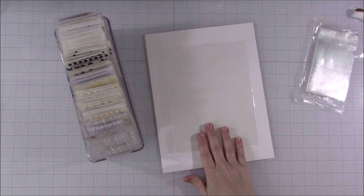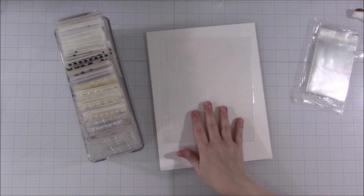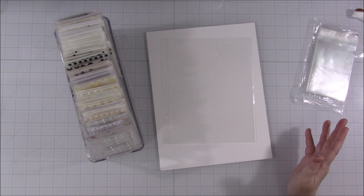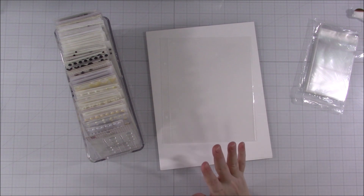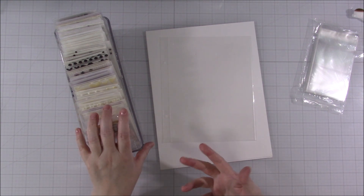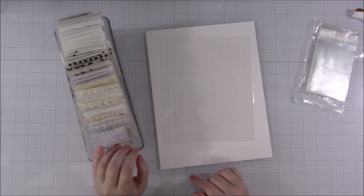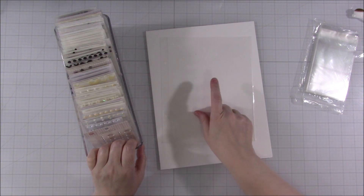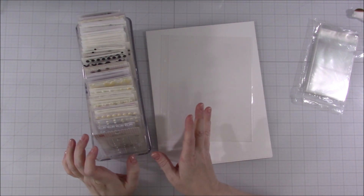I decided to get rid of what I'd used. If the page protectors were still usable and not worn out, I kept them, but there weren't very many. I rarely used them other than for enamel dot storage, since I don't make mini albums anymore. I was honestly terrified to change over to this new system because I wasn't sure how I was going to like it. I decided to just give it a try. I kept the old books for about two months, and as soon as I realized I loved the new system, I got rid of them.